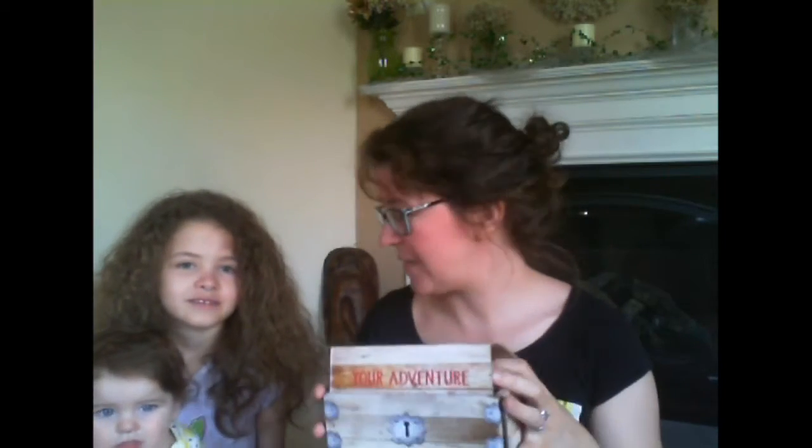Are you excited? Yeah, she's super pumped about this. We're going to open this up together and we have Vivian as well. This might go awry. So we open it up — do you want me to take Vivian and you can look at this? Yeah, I'll show them the stuff.